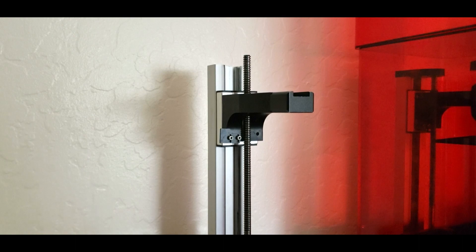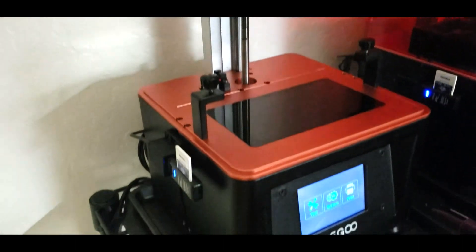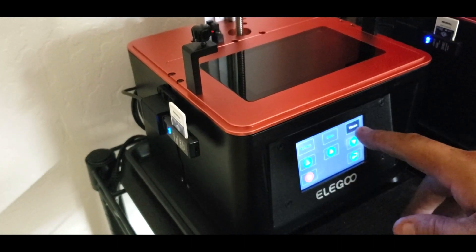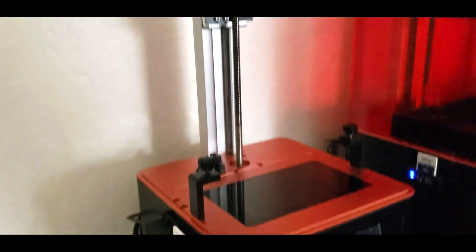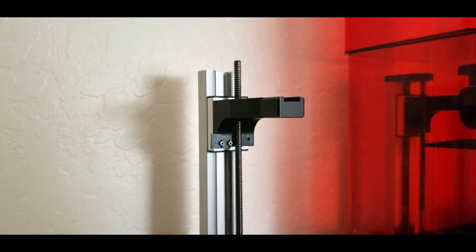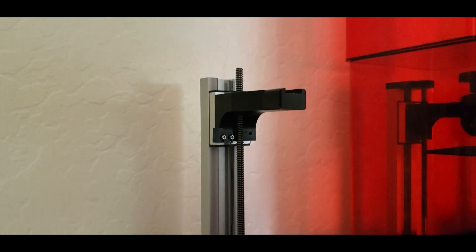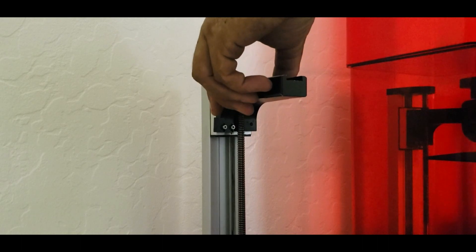Next thing we'll do is go to our menu, go to Tools > Manual, make sure it's on 10 millimeter, and we're just going to use the up arrow to jog that z-axis up until this whole carriage just comes right off.